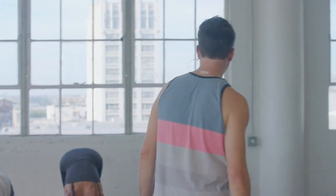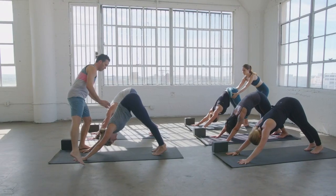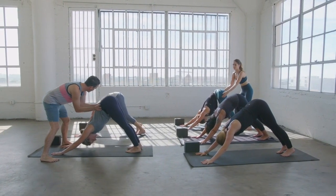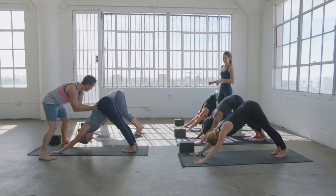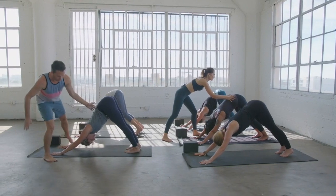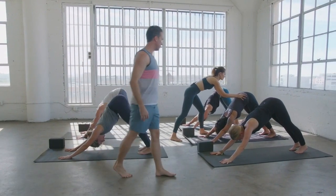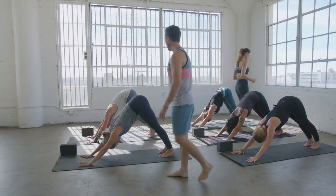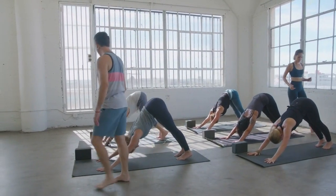Feel your heart beating a little bit stronger, feel your body warming up — circulation of freshly oxygenated blood moving through the body. The work you're putting into this class right now is going to pay off the whole rest of your day. Every day you get onto your yoga mat is a good, good day.